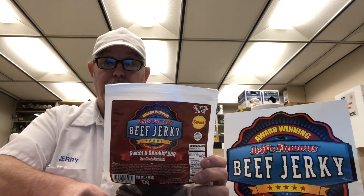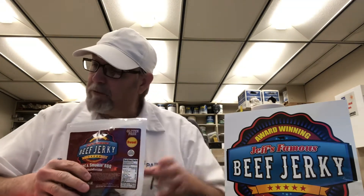Everybody's different — some people may get it, some people may not. But that being said, it's a very good jerky. Very flavorful. Jeff's Famous Jerky — if you're interested, you can go to www.jeffsfamousjerky.com and check out their selection.